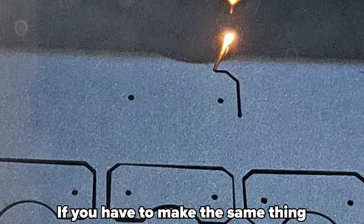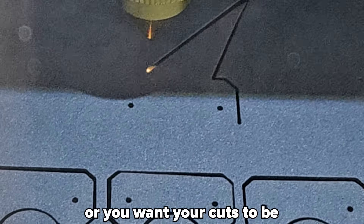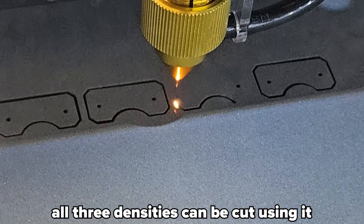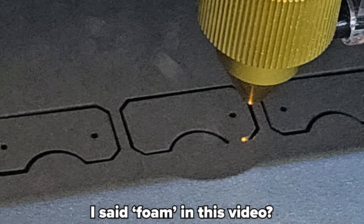Six: laser cut it. If you have to make the same thing 200 times and just don't feel like it, or you want your cuts to be inhumanly accurate, it is possible to just cut your foam using a laser cutter. All three densities can be cut using it.